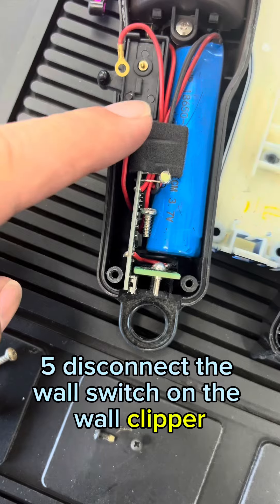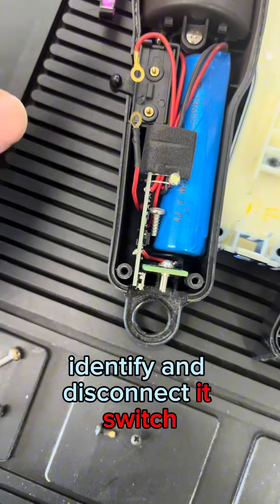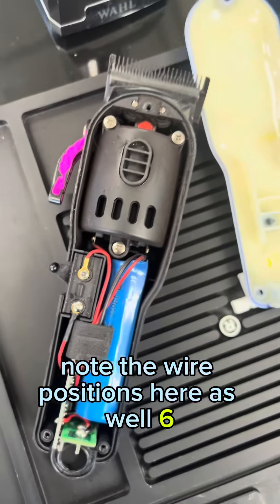Step 5: Disconnect the wall clipper switch. Identify and disconnect its switch from the wall clipper, noting the wire positions here as well.